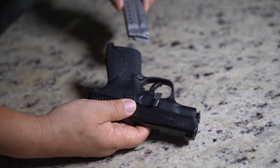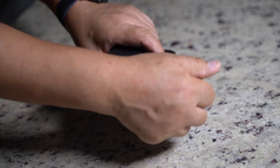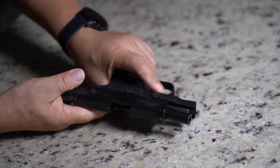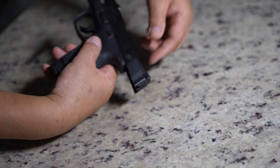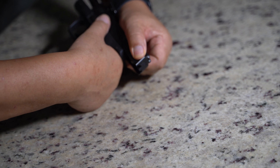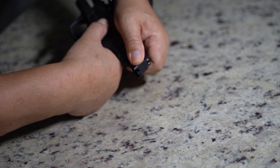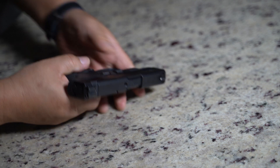Here goes the magazine. Slide back again, and we do this dial — we're going to do this again. Pull this back and release the slide. Now it's ready to go.